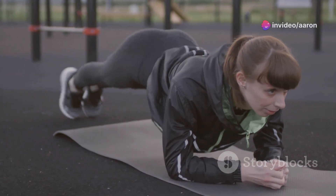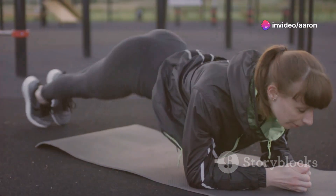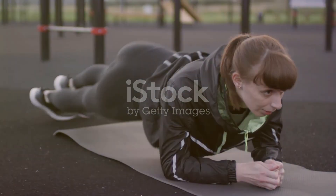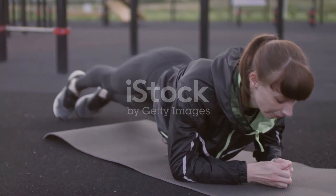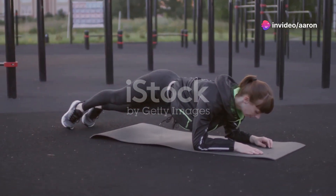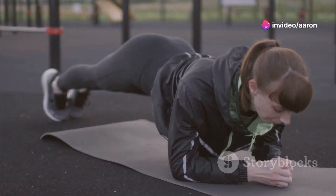Next up: the plank hip dip. Start in a forearm plank, then gently rotate your hips from side to side, tapping them to the ground. Keep your core engaged and your back straight throughout the movement. This exercise targets those love handles and helps to define your waistline.